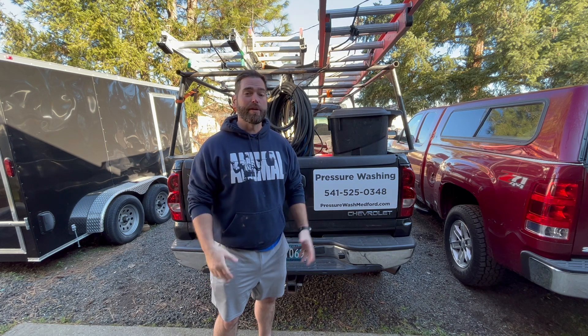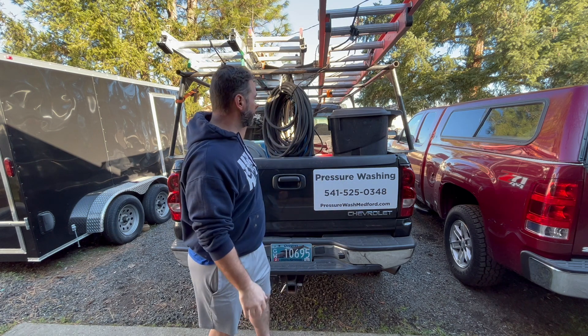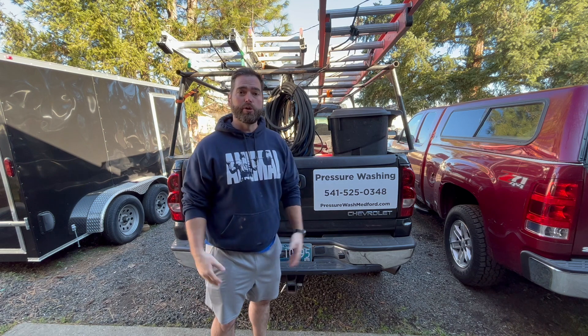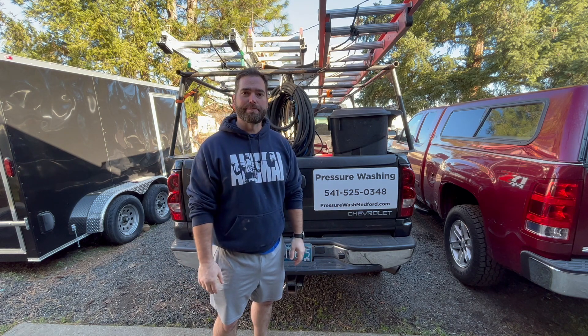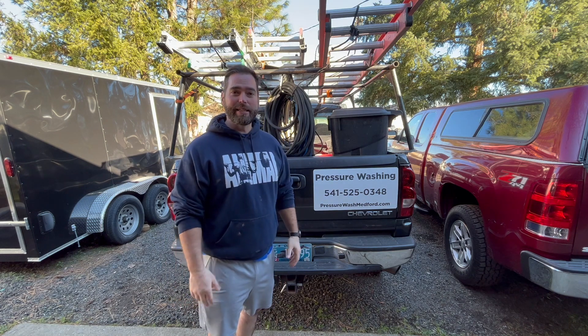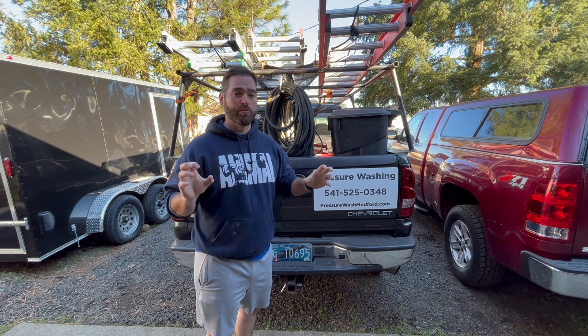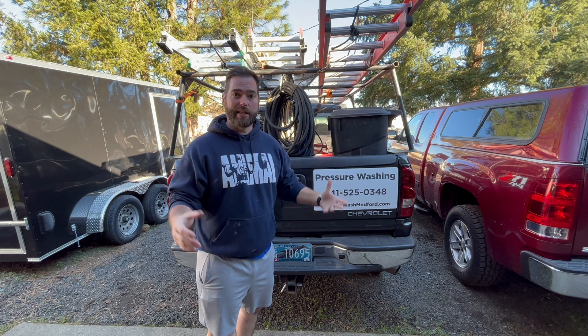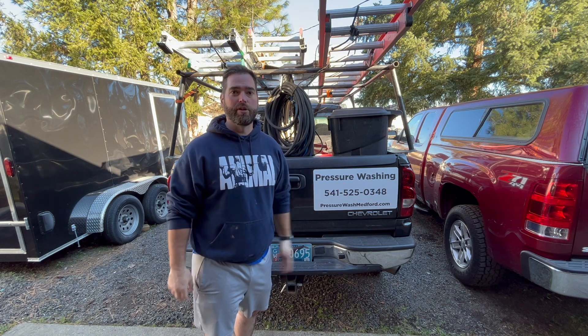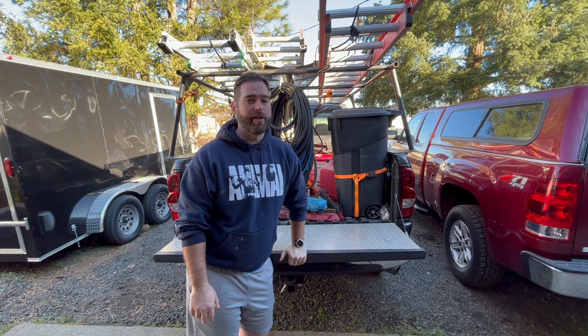I've been in business for about a year, and I'm going to show you today my transformation of my current system to a new one. It's building a system on a budget — the one I have right now was built on a budget. A lot of the shiny systems out there look awesome, but I'm just not at the point where I can afford to drop $15,000 or $20,000. Everything I'm going to do today, you could get for under $5,000.